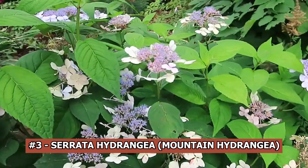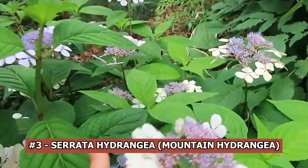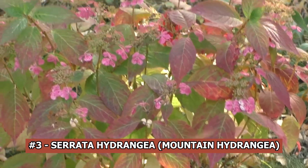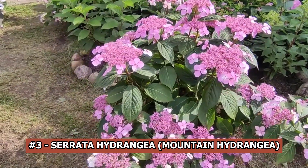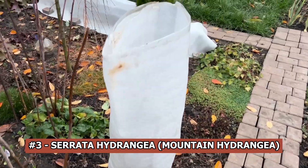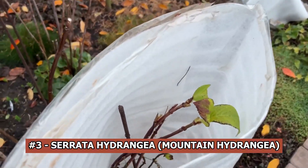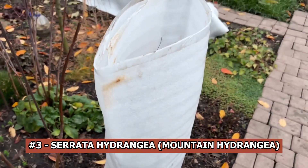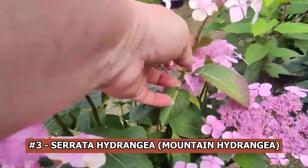Serrata hydrangea, mountain hydrangea. Serrata hydrangeas need winter protection in cooler areas. Starting in mid-September, remove the lower leaves to the middle height of the bush to help it prepare for winter dormancy. Before covering, trim off the flower heads, mulch the base of the shrub, bind it together, and wrap it for winter protection. This procedure will protect the plant even in below-freezing weather.